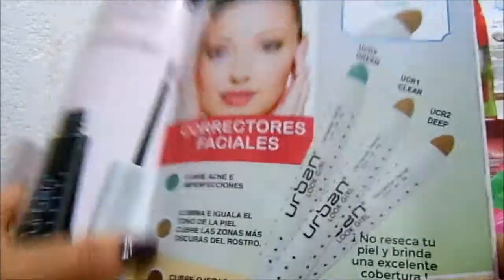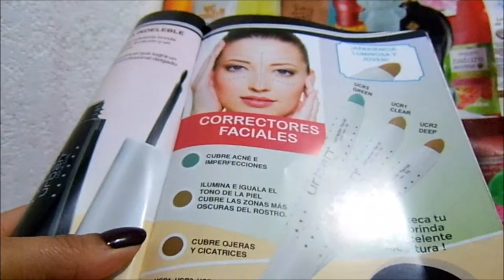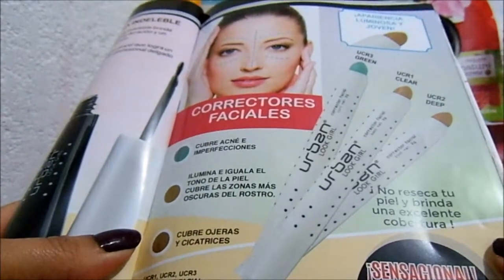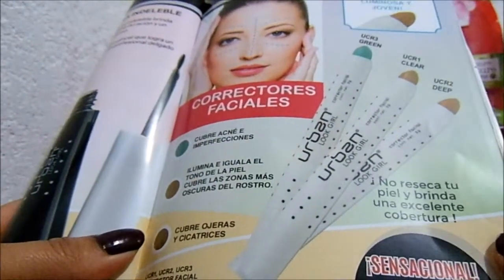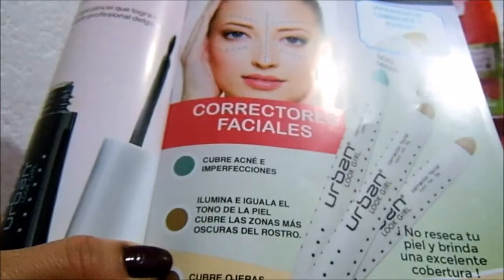Hola, les voy a hablar de un corrector facial retráctil que cubre imperfecciones. Está en campaña de Paula, en campaña 7 tienen a 30 pesos — no recuerdo si cuando yo lo adquirí me costó 30 pesos o me costó más.